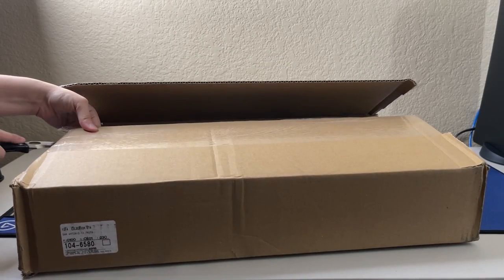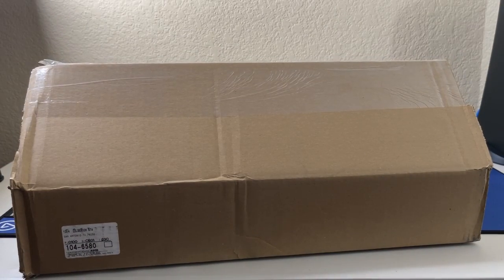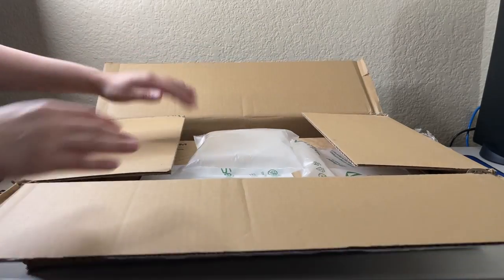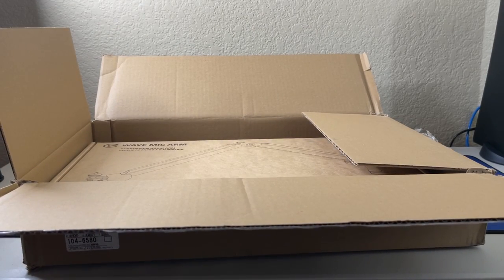So y'all know I have the LP mic arm, right? I ordered this some time ago, and these particular things are usually on back order because they're so popular — they're by Elgato.